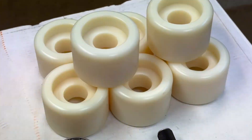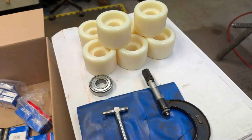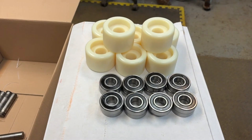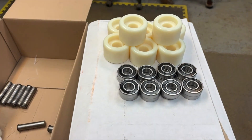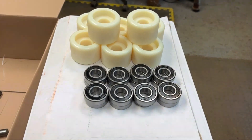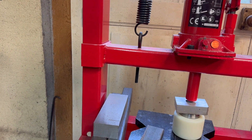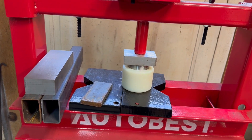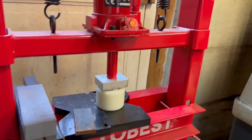I'll show you the bearings that are going in — there's one beside the rollers. There are eight rollers and sixteen bearings, one in each end of the roller. I'll use the hydraulic press to push them in so they go in nice and square. They don't take a lot of pressure because it's only going into nylon, but the press ensures they go in square and don't tip at all.